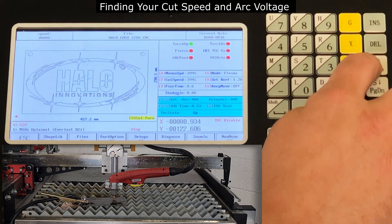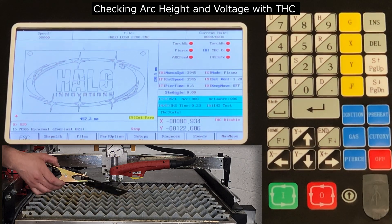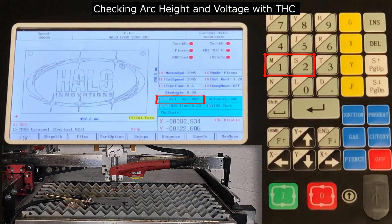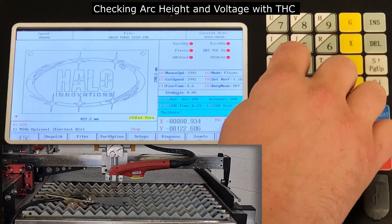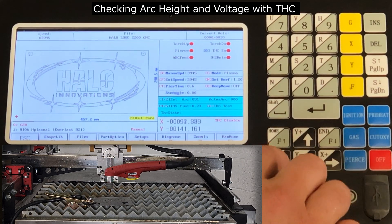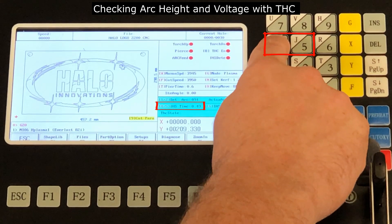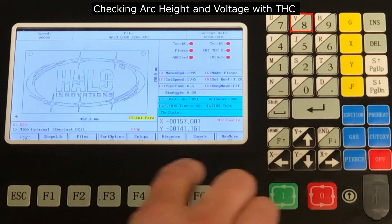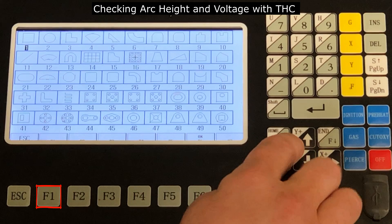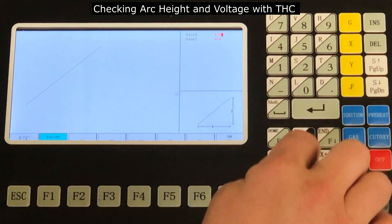After we have found our desired settings, we will then prepare to test again using the torch height control. Enter in the arc voltage that was recorded while the machine was cutting using number 1 and number 2. Adjust your pierce height by increasing the IHS time by 200%. Please don't forget to press number 8 to re-enable the torch height control. I am going to enter the shape library and select part number 11 for my test program, then pick some quick dimensions for the part and select OK.